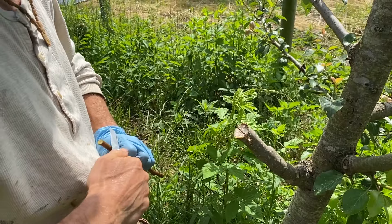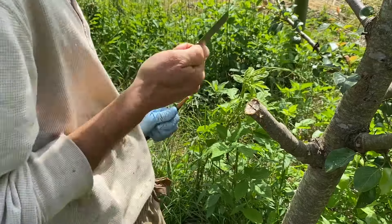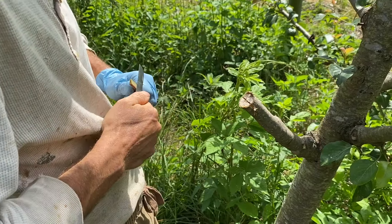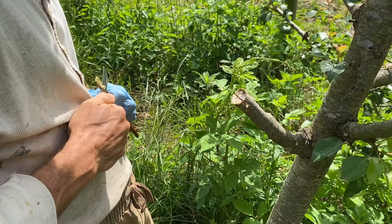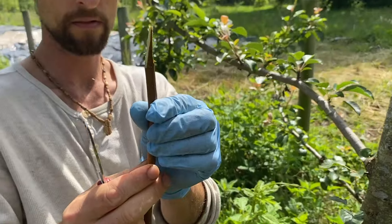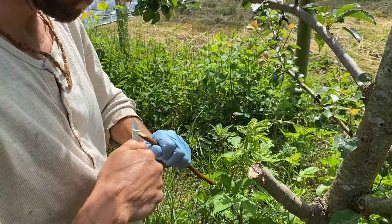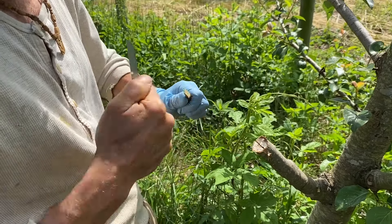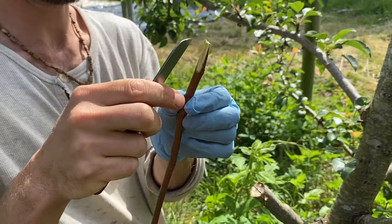I'm not doing a whip and tongue on this. I'm just going to expose the cambium on both sides by making a wedge type cut — try to do it nice and straight. You want it to be really thin on the ends so that it doesn't wedge apart the branch, because you want the branch to close very tightly.